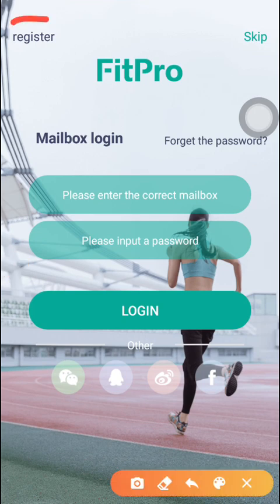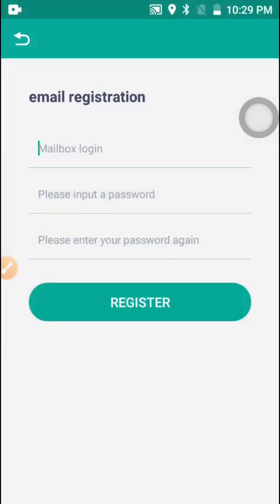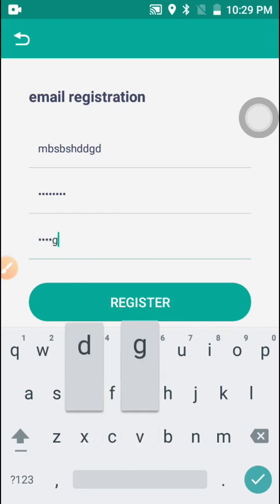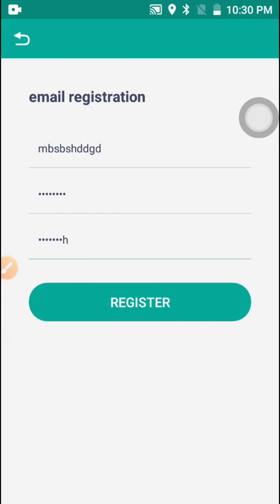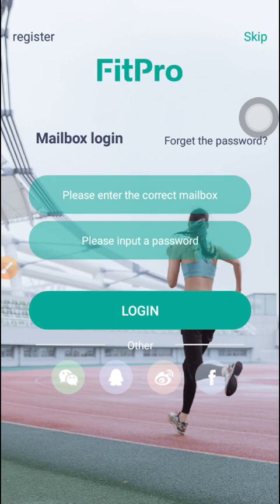Once you click Login, if you don't have an account you have to click Register. You enter your email address, set your password, and confirm. If you already have an account you can just log in directly.